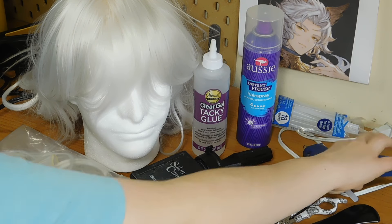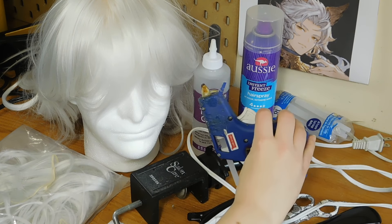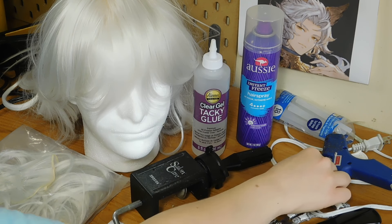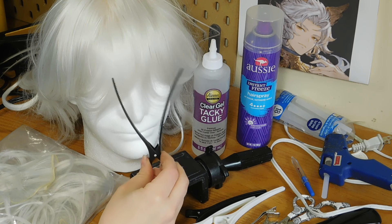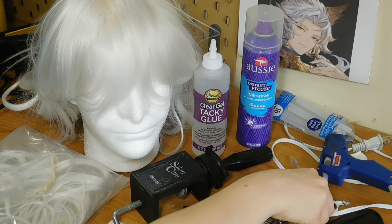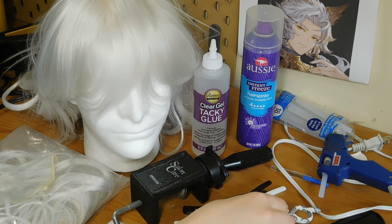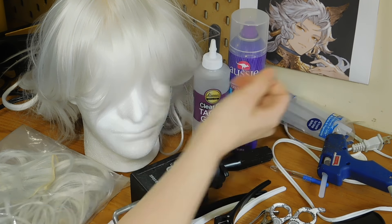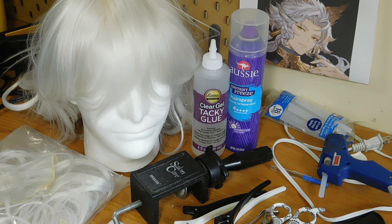Then you want some pins, a hot glue gun and glue sticks, a seam ripper for the very first part, of course some hair clips, combs and brushes, some hair cutting scissors, and some hairspray is helpful too. And of course you need a reference of the hairline you're going with. Another item that isn't shown here is my hair dryer.